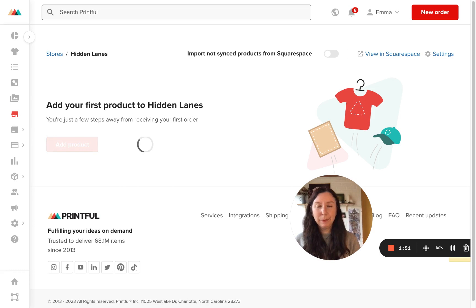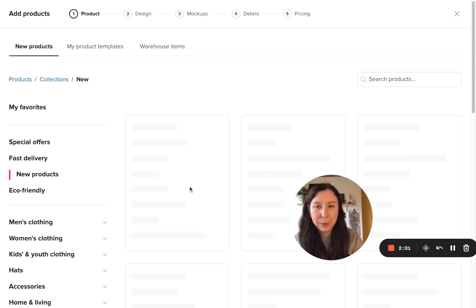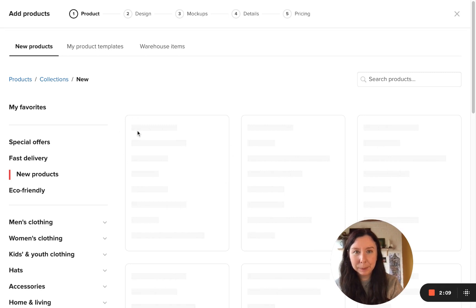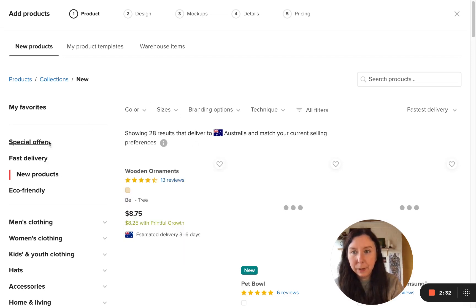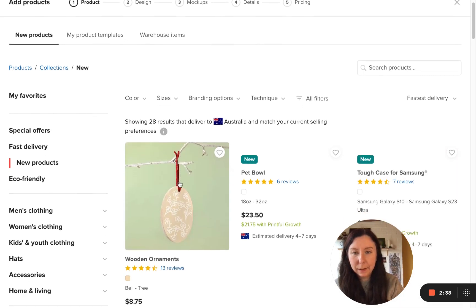There's a whole lesson in terms of what products you should add depending on your target market, but I'll just show you how to add any product just for starters. In your settings, you will need to put where your shop is located and also what currency you take and things like that. I've already inputted that, so let's just have a look at some products.